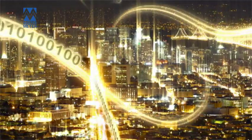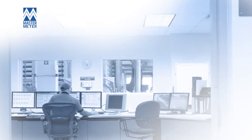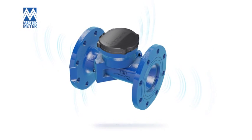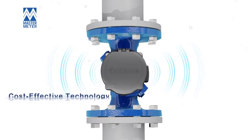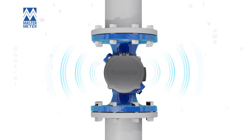Controlling large amounts of information in real time is an art form. The Octave is AMR ready and equipped with wireless capabilities, making it the perfect cost-effective investment in accurate water measurement. All-digital operation without wear and smart AMR capabilities assure a rapid return on investment.